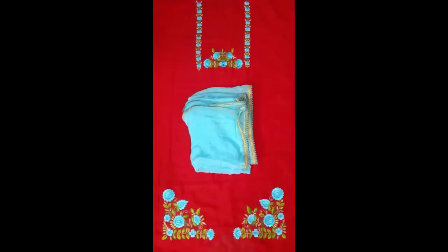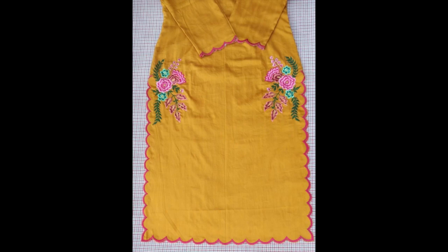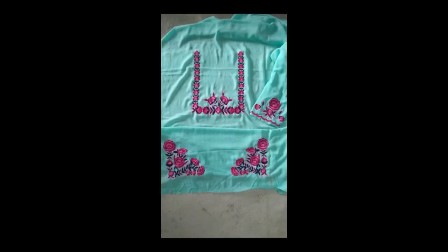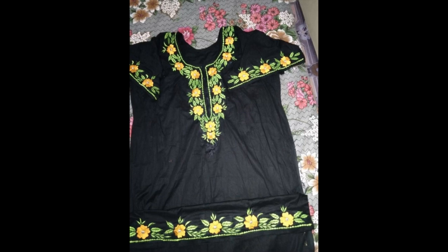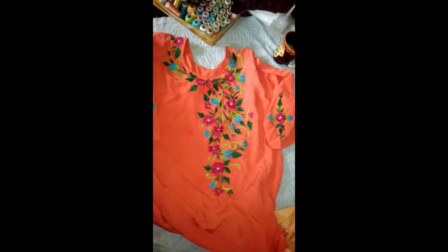The whole embroidery pattern gives the touch of machine embroidery, but believe me, this is the work and art of hand embroidery. If you want to create a machine embroidery look using hand embroidery, I would suggest you use silky threads — silky threads or embroidery machine threads will give you that machine embroidery look. If you want a decent matte or sleek touch, then you can use Anchor and DMC threads for making the whole embroidery pattern.